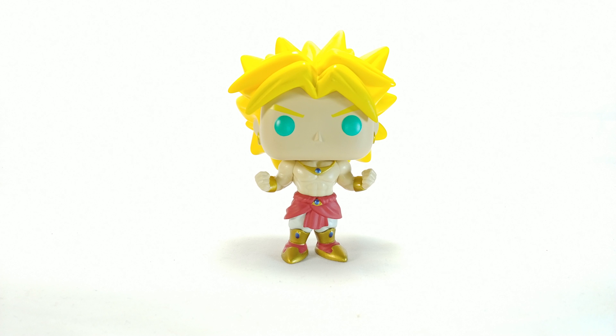Huge shout out to AV Pop Shop for letting me review this guy, because I'm not gonna get him in the aftermarket. I wasn't able to get him — if you guys watched my videos from before, he sold out right away and I wish I did.